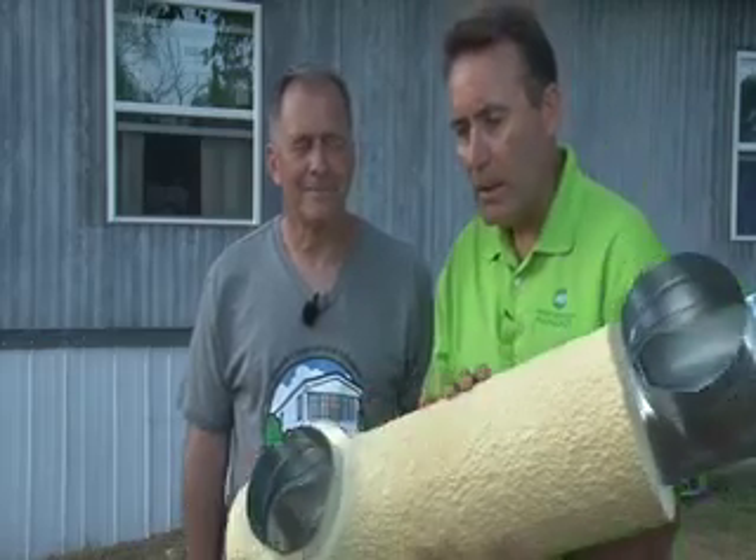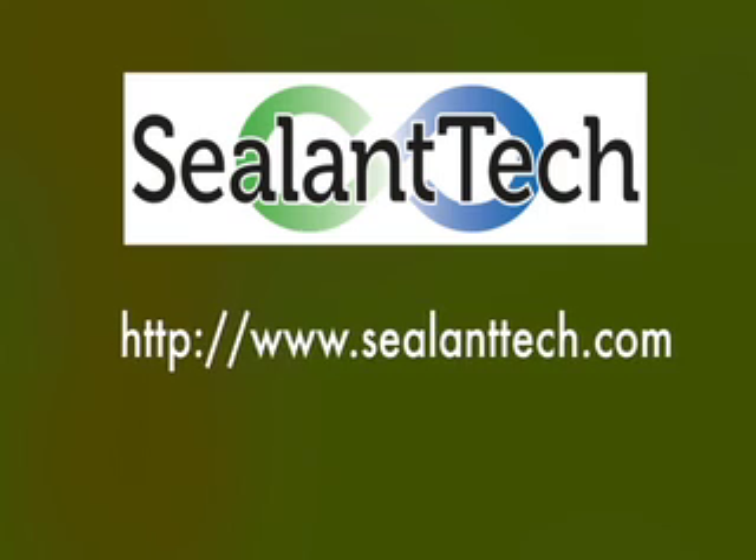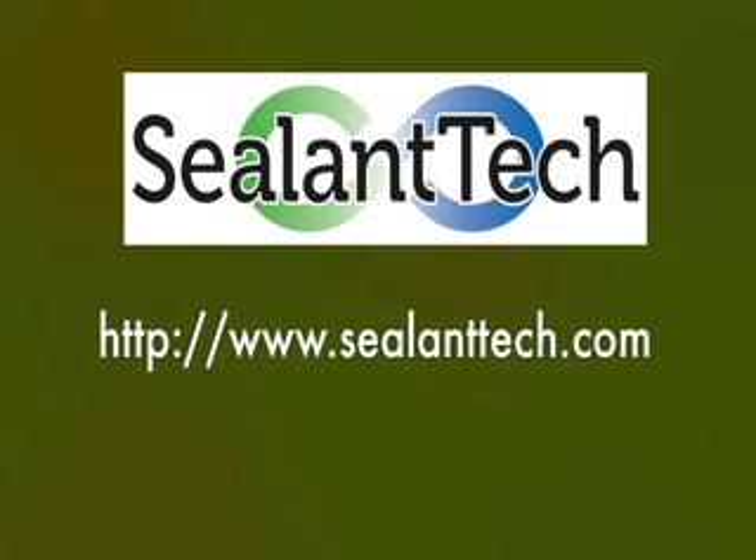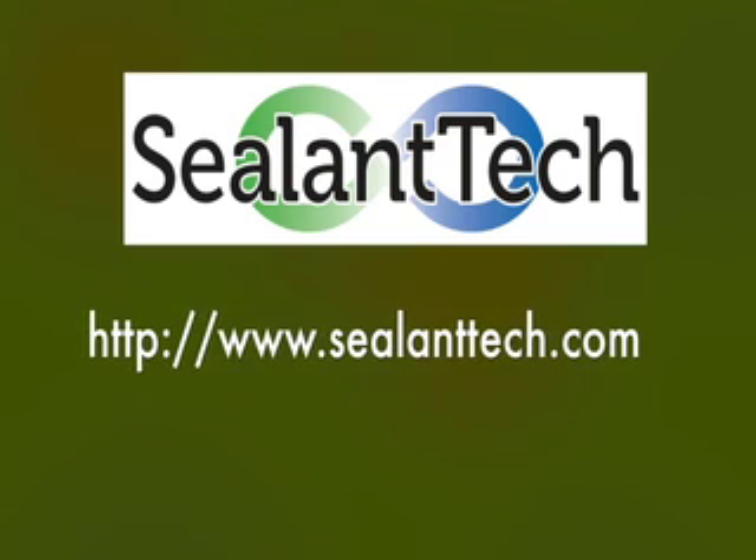That's exactly right — it's an outstanding product. Bill, tell us what your website is. Sealanttech.com. Be sure to check out their website for more details. Thank you.